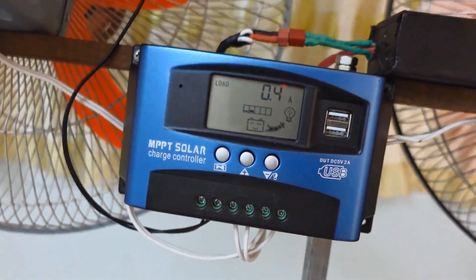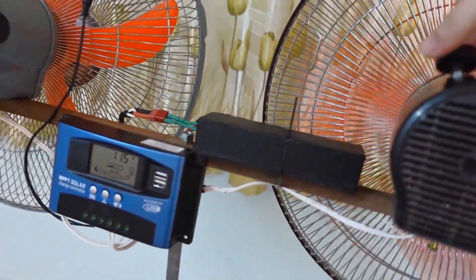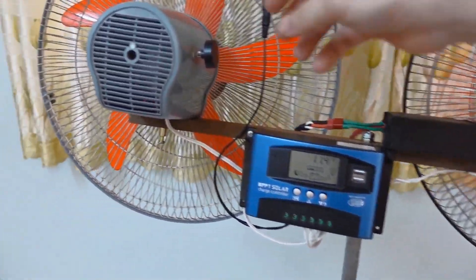Later on, I'll take it outside under the sun for about an hour to let it recharge. And trust me, once fully charged, it can run for quite a long time. It's a pretty efficient little system.